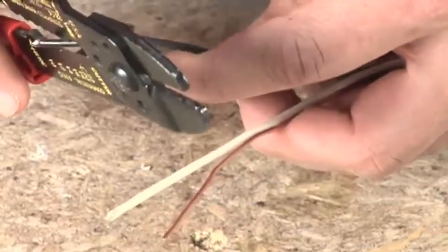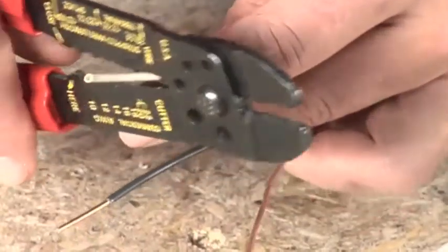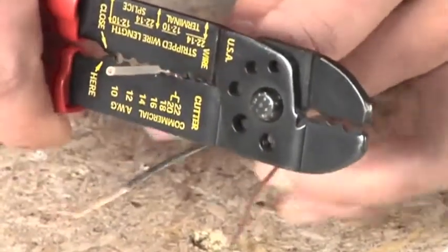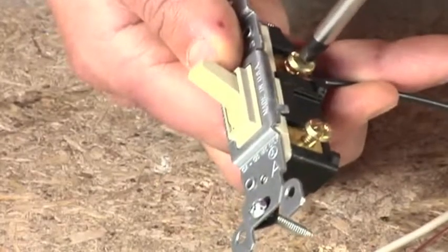Put the wire you're stripping into the correct hole. Squeeze the handles, twist, and pull to remove the insulation. Remove about one inch of insulation if you're splicing two wires together. Remove about three quarters of an inch of insulation if you're going to wrap the wire around the terminal.